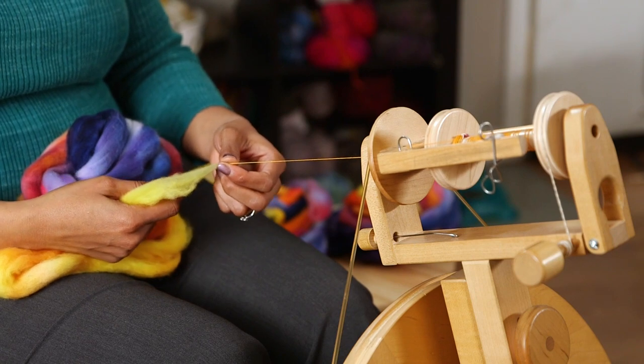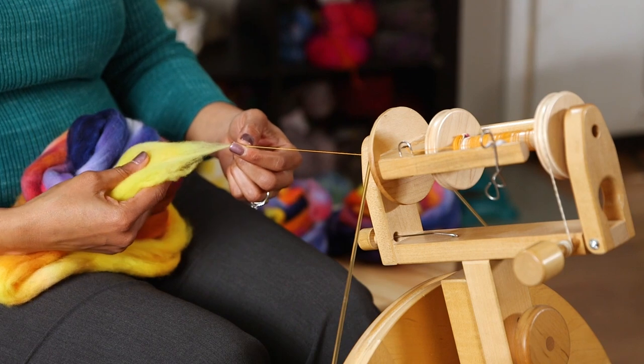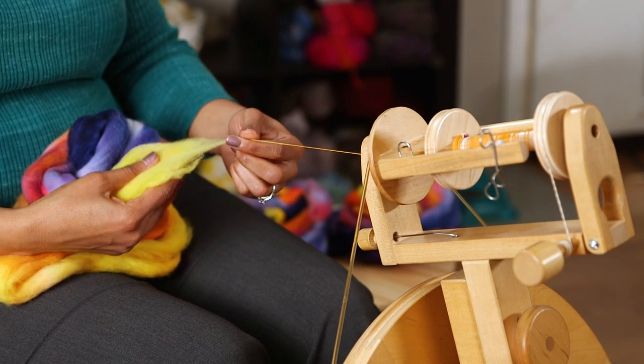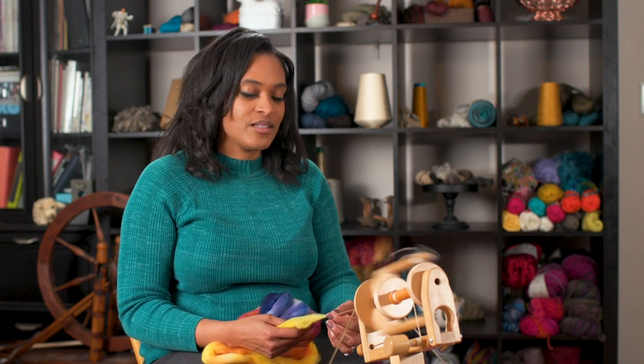One of the techniques that is really important for fractal spinning is learning how to spin across the top. This is very helpful when you are working with comb top and mill top. The idea for spinning across the top is to make sure you're using up the color completely before moving on to the next color, so as you're drafting you're going to draft from left to right and also right to left.